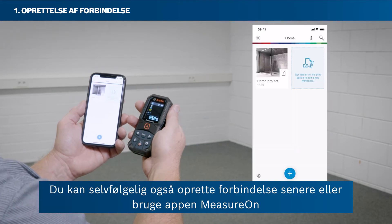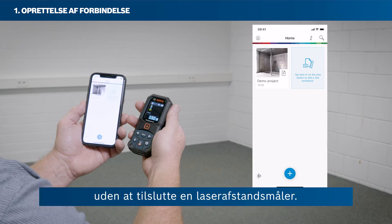Of course, you can also set up a connection later or use the MeasureOn app without connecting a laser rangefinder.